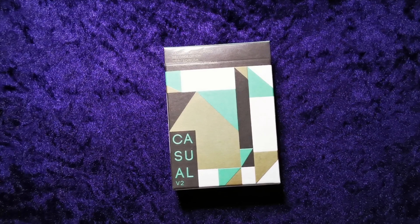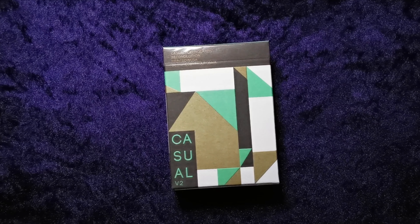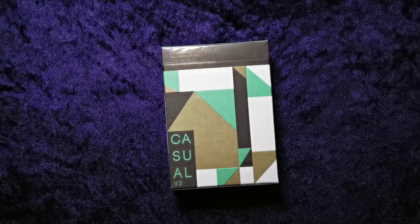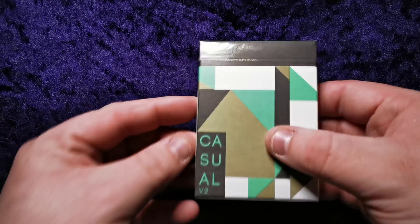Hello guys and welcome to another UK Card Club card review video. Today we're going to be reviewing the Casual V2s. I don't know much about these, and any of you that watch my reviews will get the gist that I don't do much research beforehand on the decks because I don't want to be biased or have someone else's opinion imposed upon me.